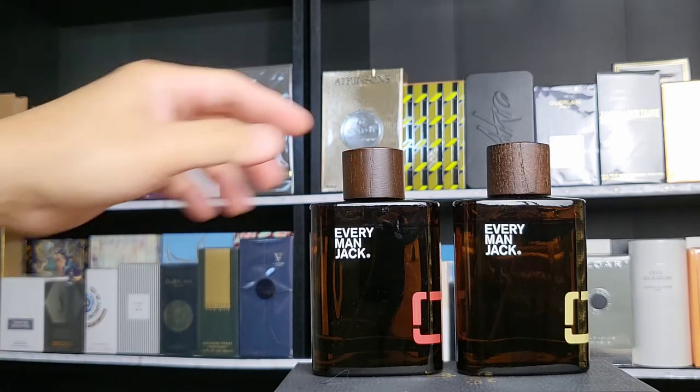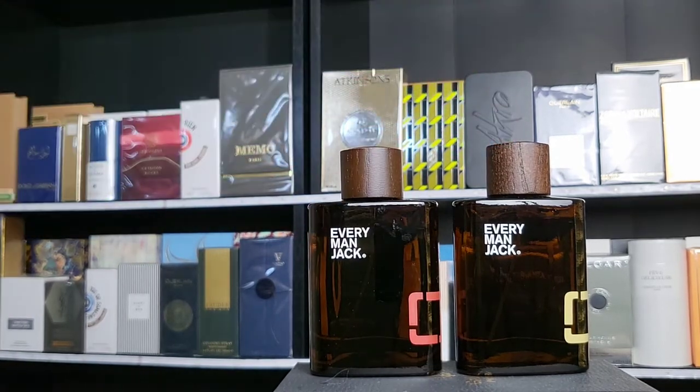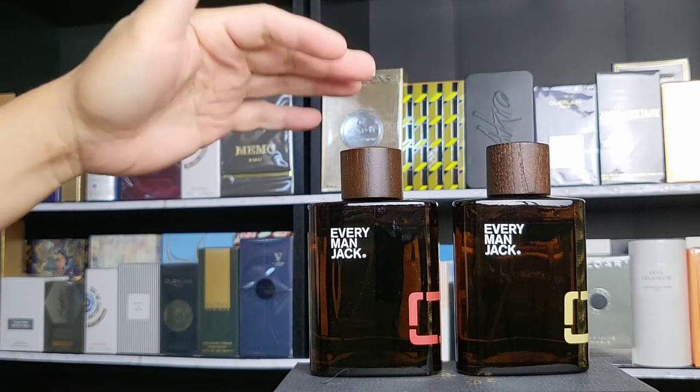This is Everyman Jack Cedarwood and Sandalwood. It's going to be a pretty simple, super quick review. I got this at Target — they're about 20 or 21 dollars. I've owned these for about a couple years already. I recently saw they have two more new ones, and I will for sure be picking those up.